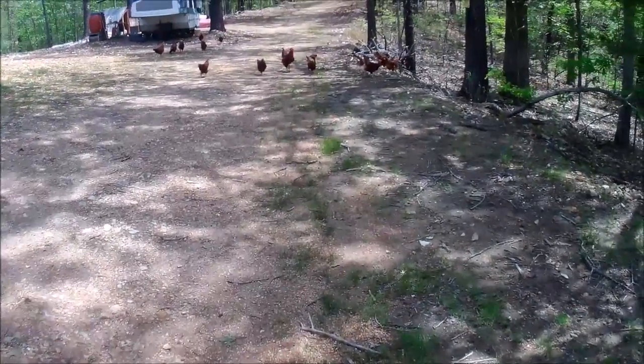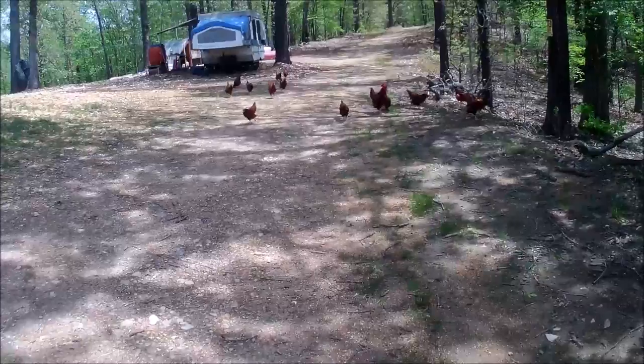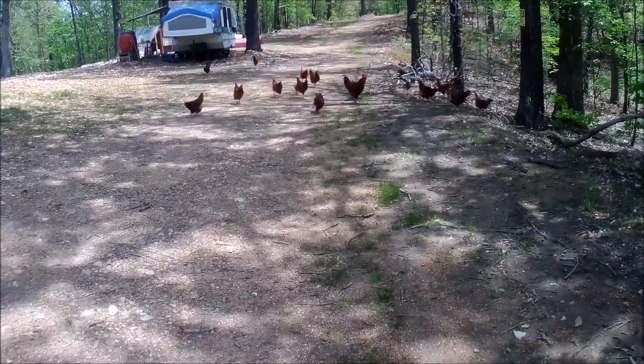Here come the troops — chickens, chickens!